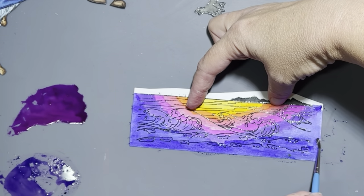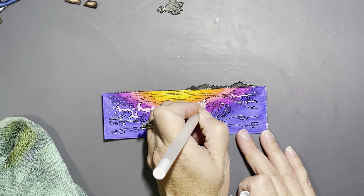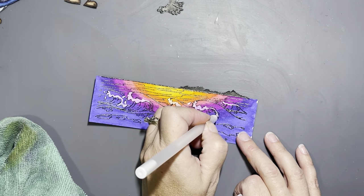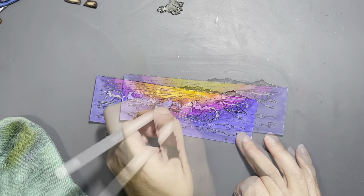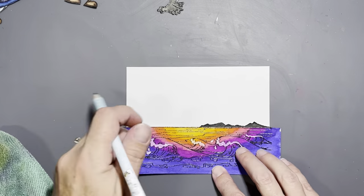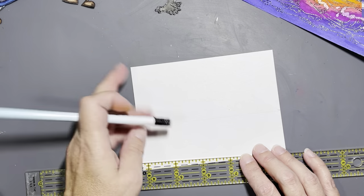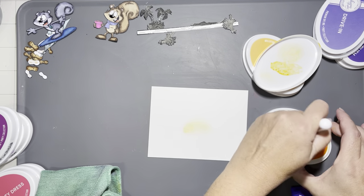I went over the layers a couple of times and heat set it with my heat gun. Now I'm going to go over the tops of the waves — it looked too one-dimensional to me, as the sunset had kind of spread across the waves, and I didn't think about that until it was too late. But putting white foam on the waves gave it a little bit more dimension and I think it still looks okay — homemade cards aren't perfect, right?